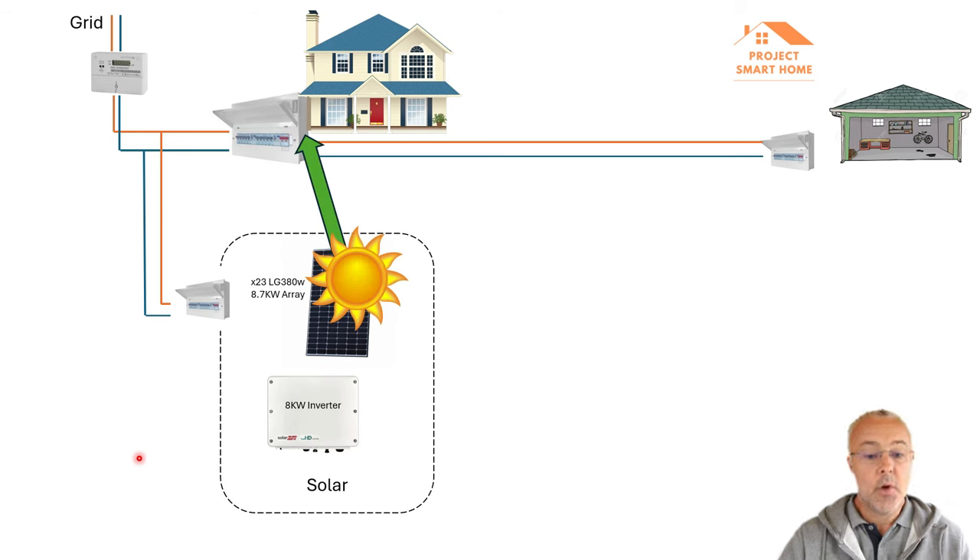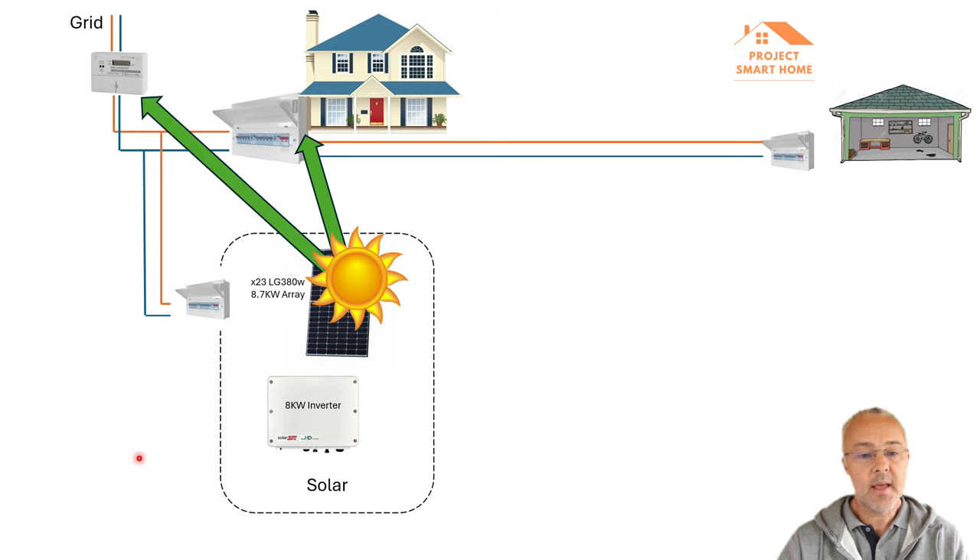So at that point when I just had the panels, the sun would shine and generate electricity that could be used in the house. If the house wasn't consuming all the electricity being generated, then that excess power would go back onto the grid. At the time — and I'm still with Octopus Energy now — I was getting paid for putting electricity back onto the grid, but it was less than I was being charged. So I wanted to consume as much electricity as I could. When the sun was shining we tried to use various appliances, but a lot was still going back onto the grid in those summer months.